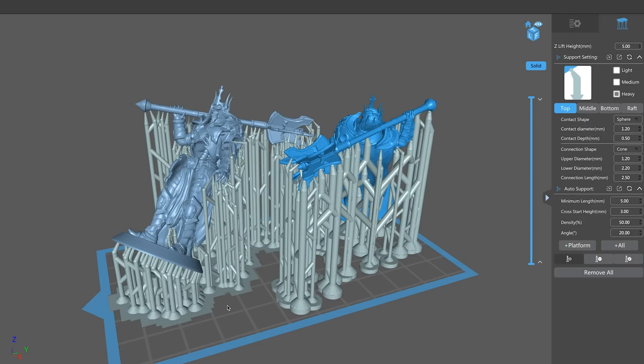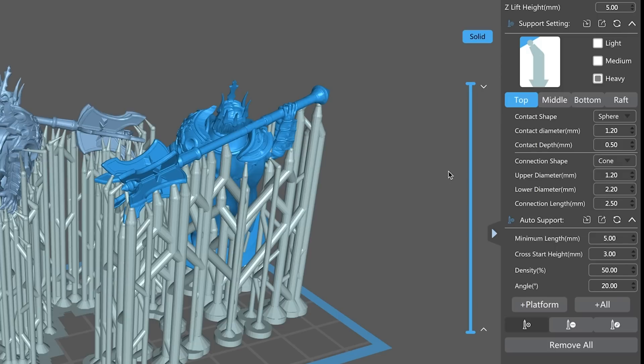I'm going to show my settings real quick — if you're interested in his you'll need to head over to his video, which I highly recommend. For my heavy settings: top, middle, and bottom — no raft. Both of us are not using rafts. I'm using cylinder as the bottom shape; he's using a skate. I just prefer the cylinder — I feel like I have better adhesion to my build plate. Then medium and light settings as well. Alright, let's get this brought over to the Sonic Mini printer and see how it prints.